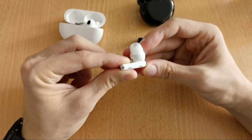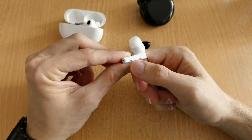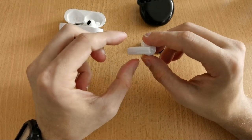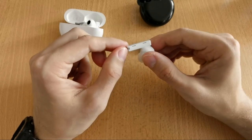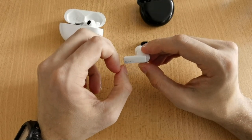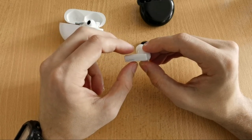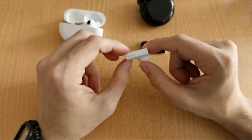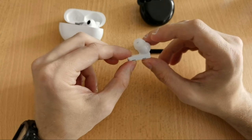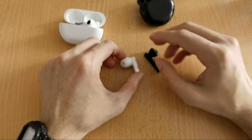On the black version of the FreeBuds Pro, a matte non-glossy area in the middle of the stem marks the touch zone. Huawei calls the gesture 'pinch' — I'd call it squeezing. A single squeeze plays/pauses or answers a call, a double squeeze skips a track or rejects a call, and a squeeze-and-hold toggles between ANC, awareness mode, and off.